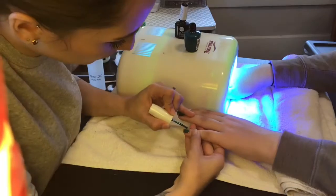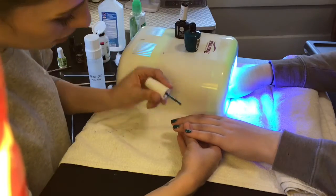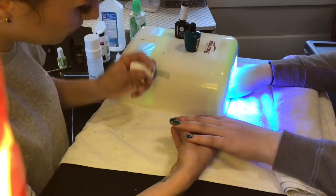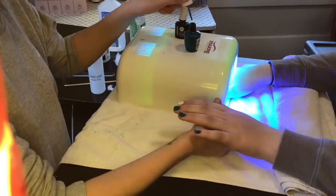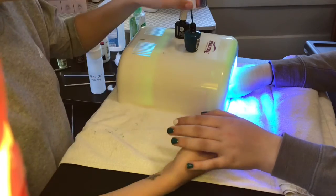After it's been under the UV light, you will apply the second layer of color polish. One positive about getting gel manicures is they generally last for a good 2-3 weeks versus regular polish that might last up to a week.